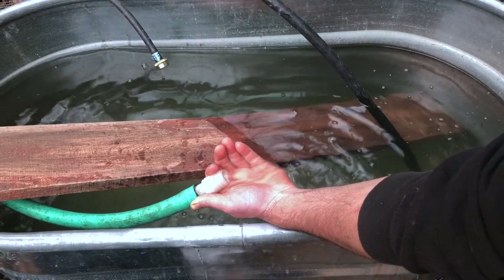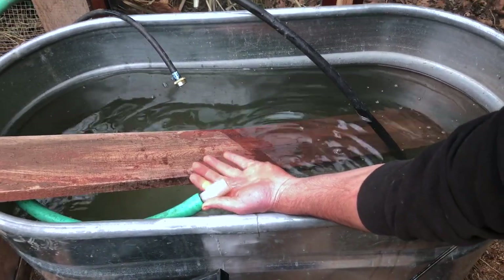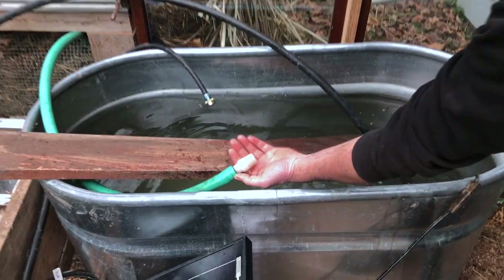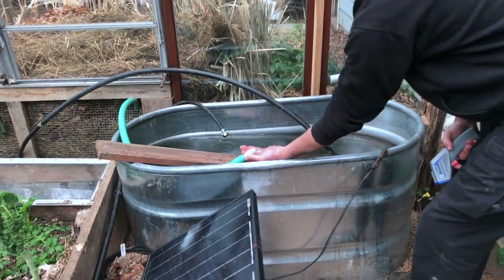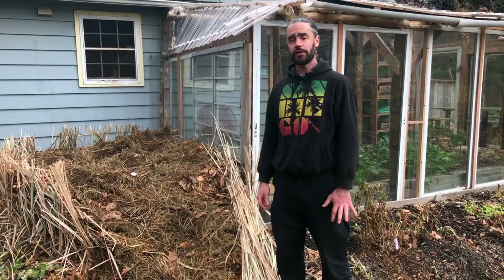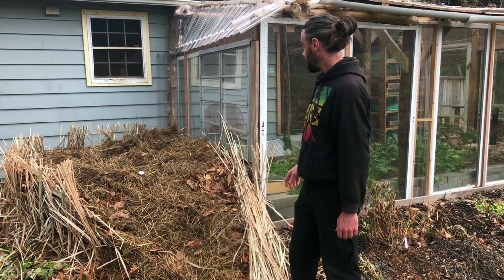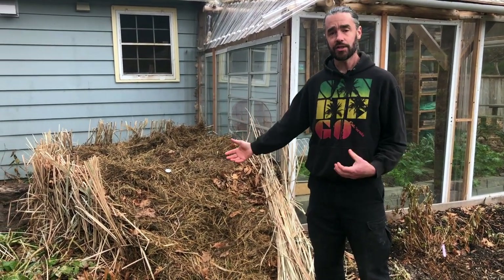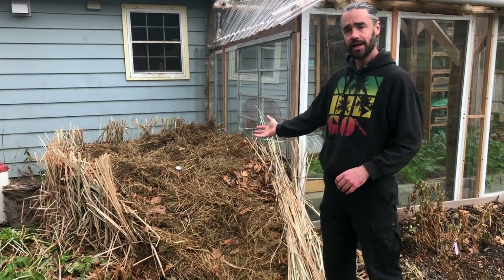Here's the issue: this runs for a little while with really delightfully warm water, and then it runs out of heat after a little bit. I'm going to talk about that in detail. Let's go look at the actual compost. Here we are just on the outside of this greenhouse, and this is the compost pile that is basically the engine of this heat. It's not actually that large of a pile.